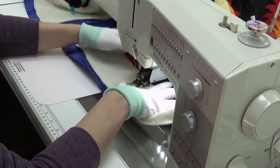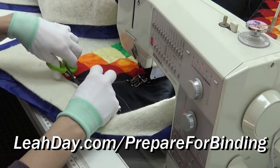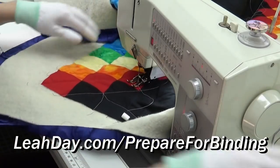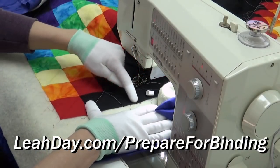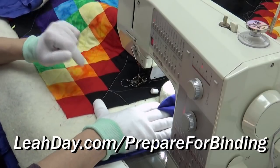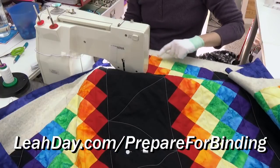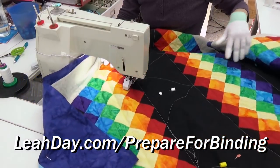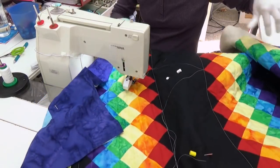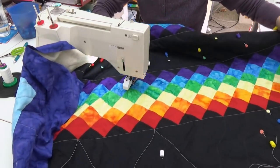That line got knocked out — I stitched off into the batting and because it's in the batting area I can clip those thread tails short. When we finish up this quilt, you can find a tutorial at leahday.com/prepare-for-binding. We go around the edge of the quilt with a victory lap, which is super helpful — it will lock all of your quilting nice and secure.